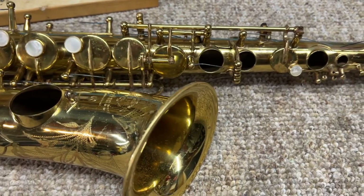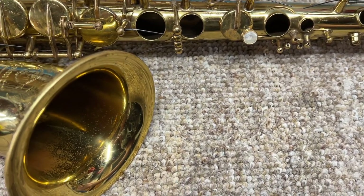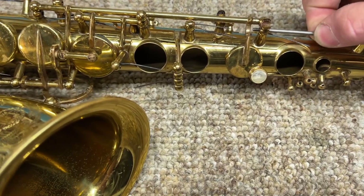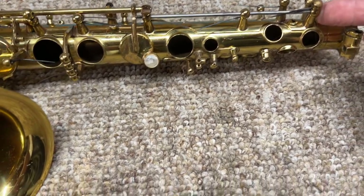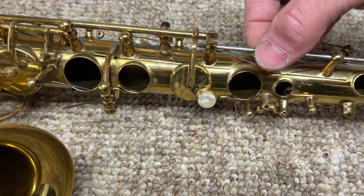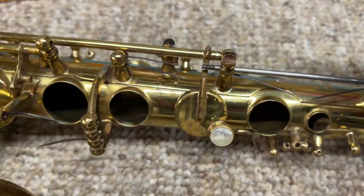Okay, here's what I'm dealing with. I've got an upper stack, and this is the rod of the upper stack. It's straight, but the first thing I'm noticing is this rod does not just want to drop in — it binds up right there. Sometimes this post here, the high G post, won't be in perfect alignment. That's just a little hole to allow the rod to go through. I'm past that post and this is still not wanting to go in.